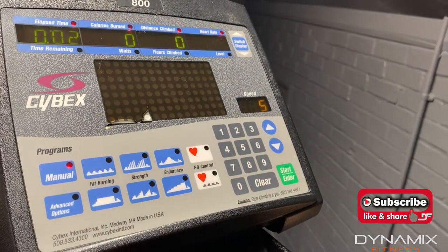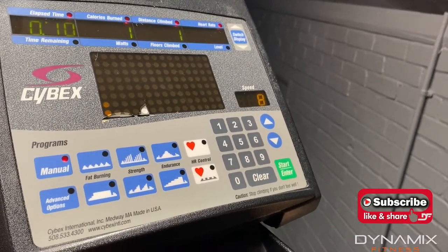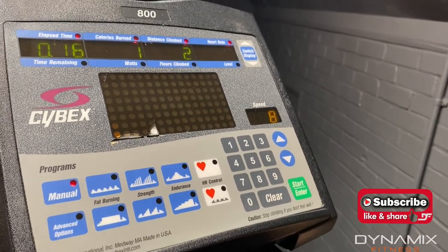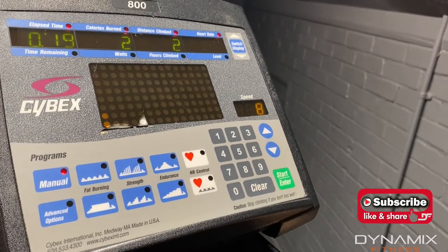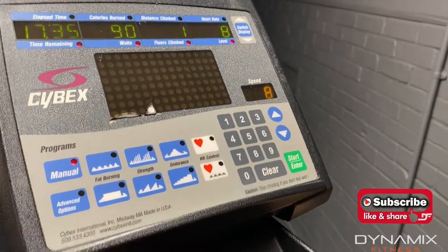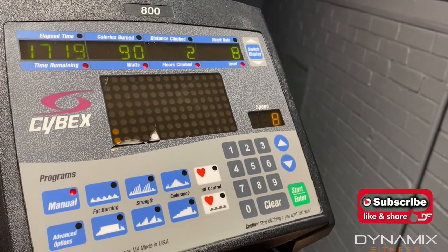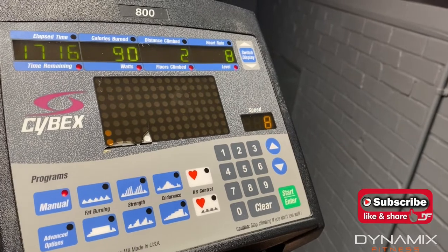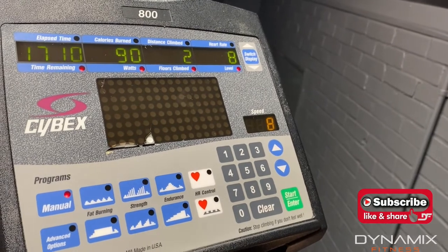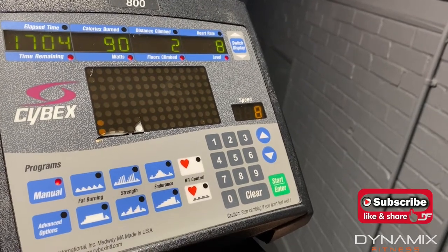Here are our stats at the top now as we start pedaling. We've now got a lap time in the top left-hand corner — 30 seconds. We've got calories burned next to that, distance climbed next to that, and then in the right-hand corner is the heart rate. If we press the button next to it — switch display — we then come up with the bottom stats. So now we've got the time remaining in the left-hand corner: 17 minutes left of the 18 that we set. We've got watts next to that, floors climbed next to that, and on the far right we've got the level at 8 — the difficulty we've set the footsteps. And that is how we use the console.